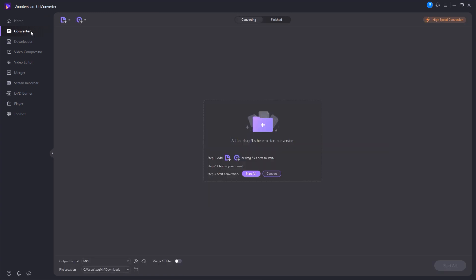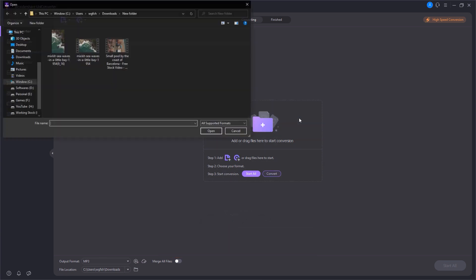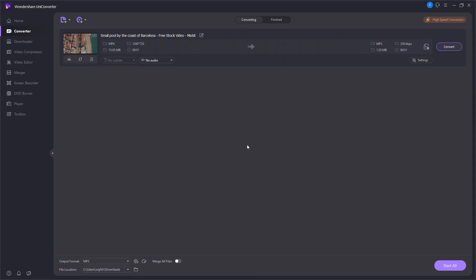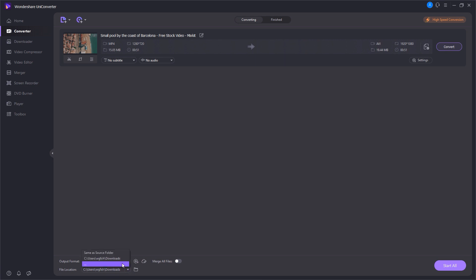The first main feature is the video format converter. Let's say you have a video in MP4 format and you want to convert it to AVI or MP2 or some other format — you can do it within a few seconds. You just import the video you want to convert. This video is in MP4 format and I want to change it to AVI, so I select AVI as the output format. You can also change the resolution and quality settings, then just select the save location and convert.